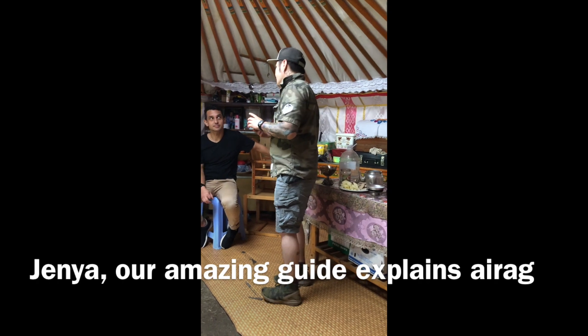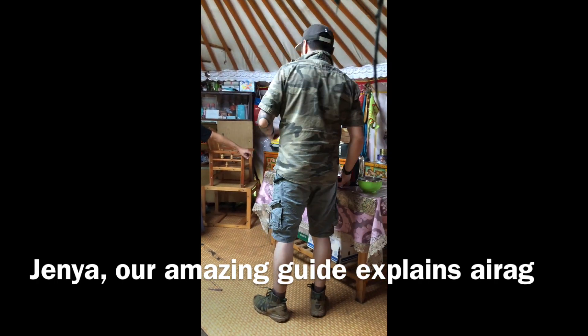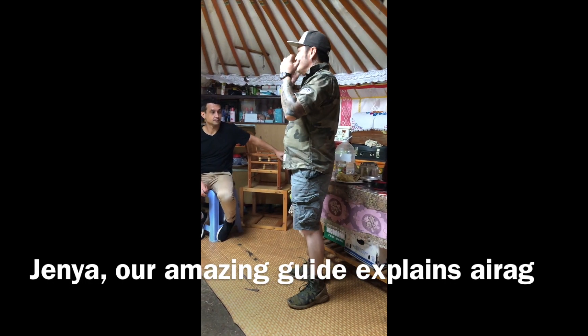The best one is actually made of camel. It's like, it's very mild. It's actually like, just spreads in your mouth.